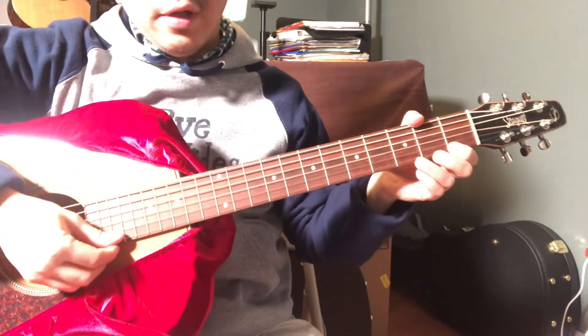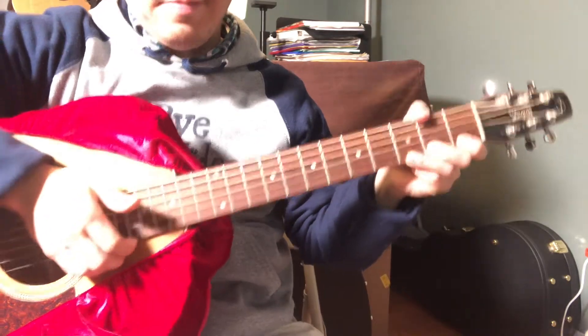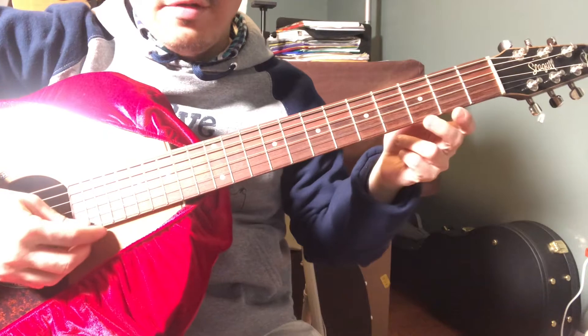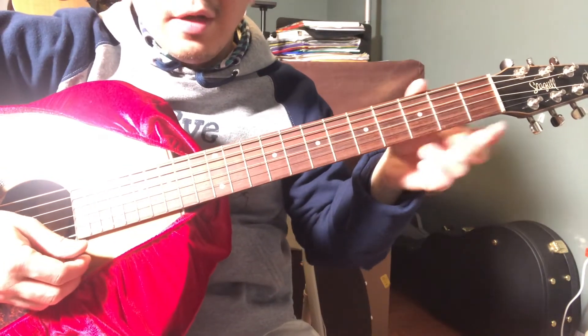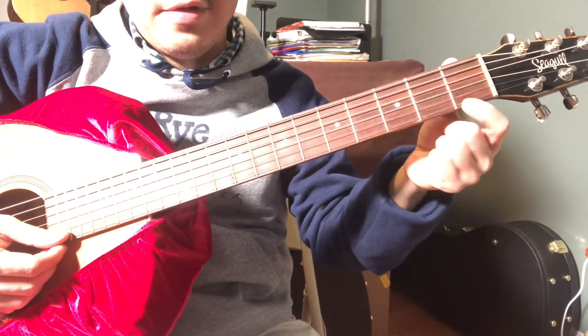We are going to learn the notes on the first string today. The first string without pressing anything down is the note E. When you press down the first fret of the first string, that is the note F.